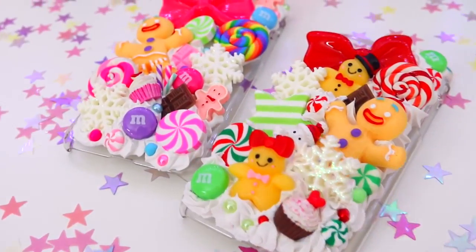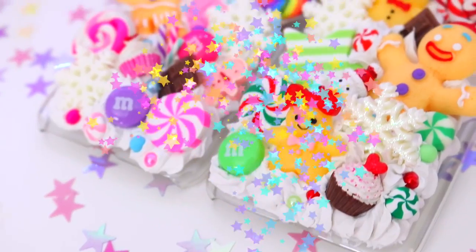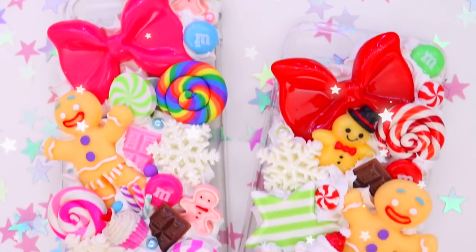I love how this one turned out — it's so totally me in a case, and this is the one I have on my phone right now. I'm seriously going to make so many more of these cases. They are just so much fun to make and I hope you guys like how they turned out!